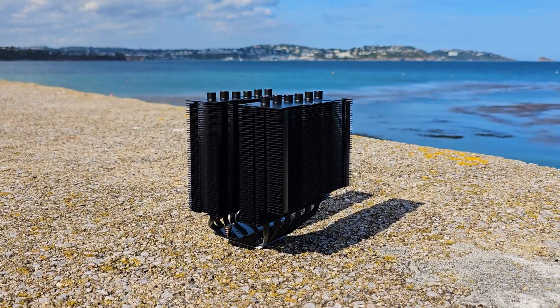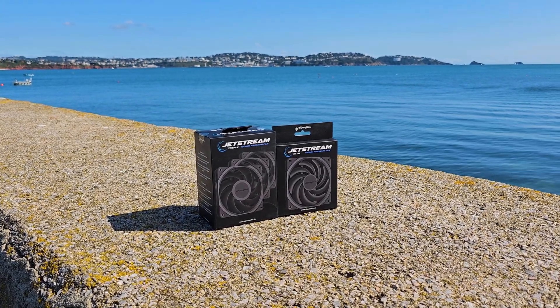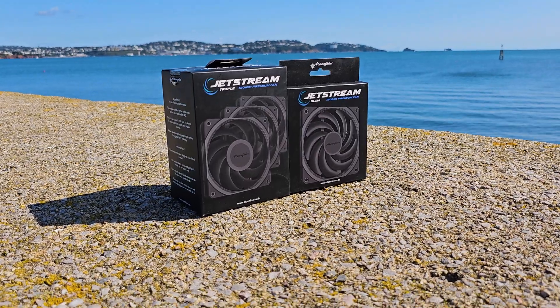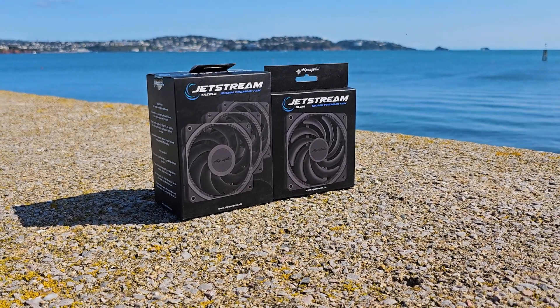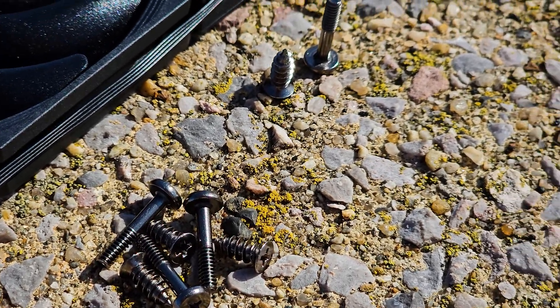It's worth mentioning that you can get a slim and regular fan separately, since they sell a triple pack of the Jetstreams for around 40 dollars. These are useful, for example, if you want an AIO upgrade, because they include a 3-way fan splitter adapter and even longer screws.